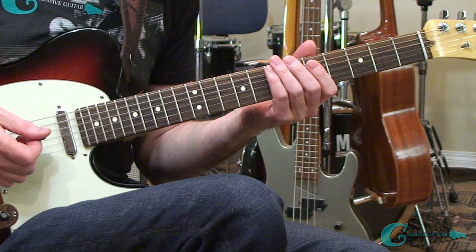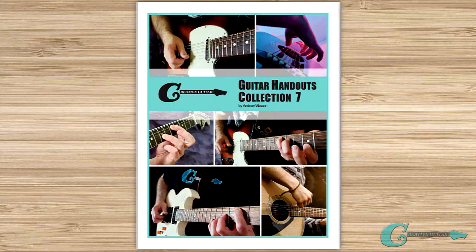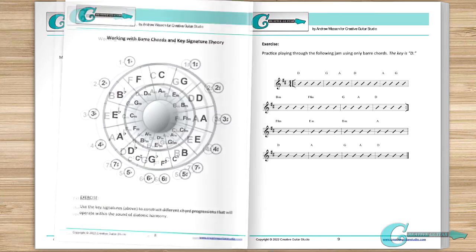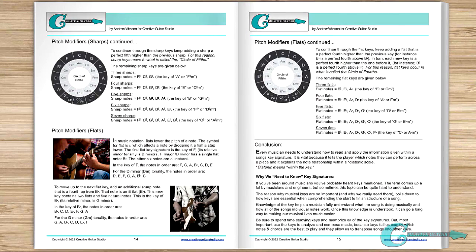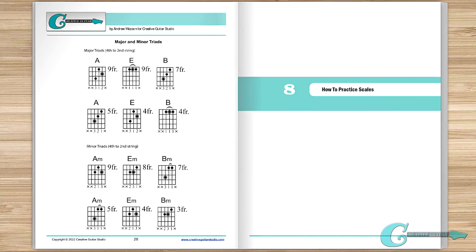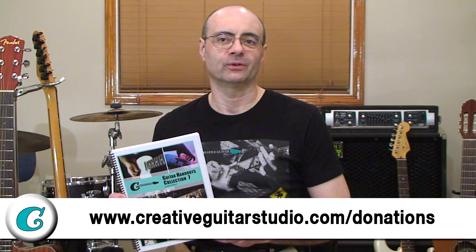We're going to take a short break, and when we come back I've got a really nice A7 blues arpeggio lick for you to learn. My handout collection ebook Volume 7 is now available — 100 pages of guitar instruction covering dozens of chords, arpeggio workouts, harmonized key exercises, triad studies, scale practice drills, all the popular modes, plus jazz theory and melodic playing sections. It's available as a downloadable PDF with any donation over five dollars at creativeguitarstudio.com/donations.